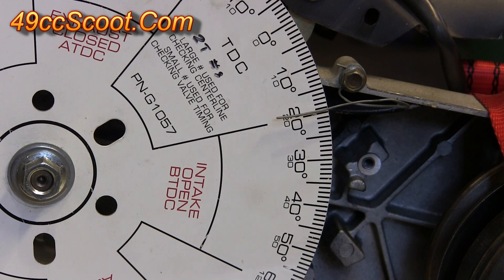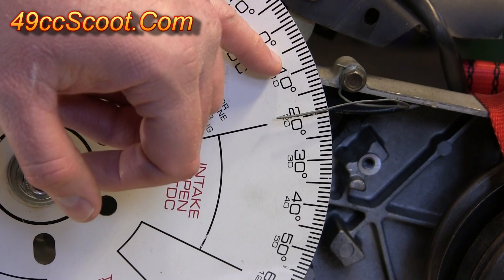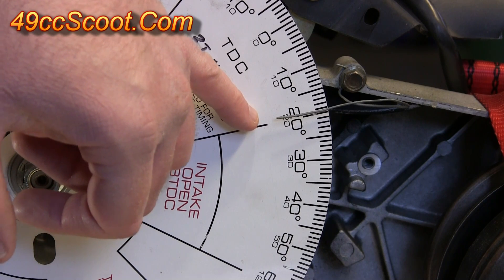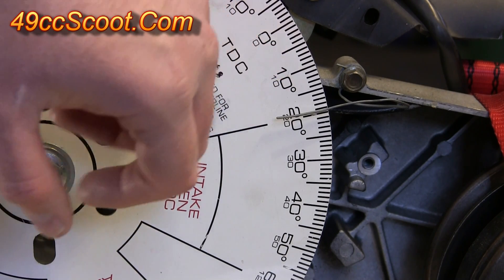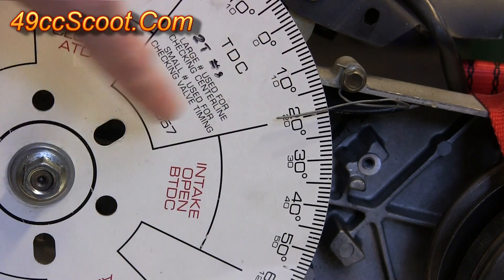You'll want to find where the two smallest numbers were. For example, if you get 70 thousandths at 5 degrees and 75 thousandths at 10 degrees, you may wish to check degree by degree or halfway between 5 and 10 to see if you get a smaller number. That way you can find your minimum piston to valve clearance.